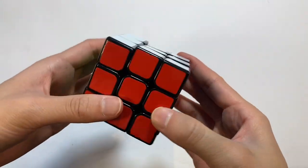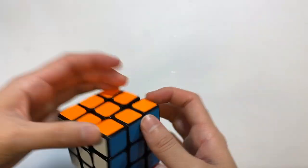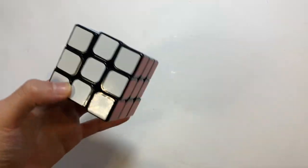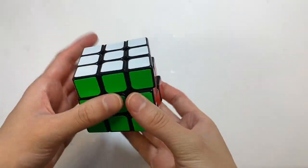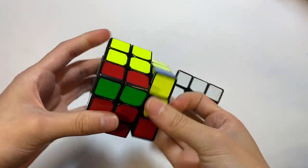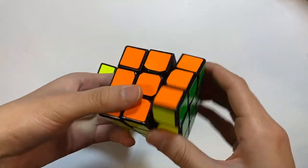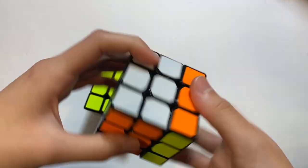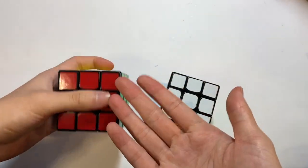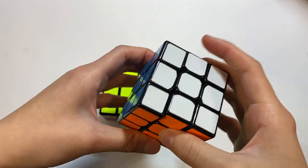This is my Moyu Aolong version 2 — I think this is the cube I used to compete with at Manhasset Spring 2015. I'll probably keep this forever just for sentimental reasons. Here are two Moyu Tanglongs. I really liked this puzzle when I first got it. This one is a little scratchier than this one which is more buttery — I think I just lubed this one a bit more. But something about this feeling I really liked.